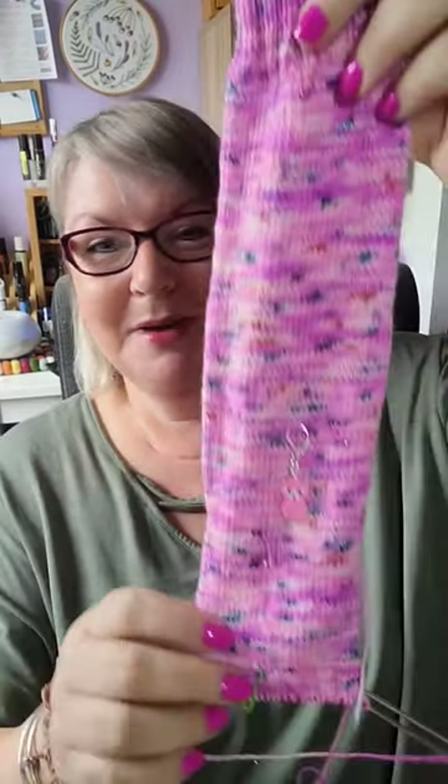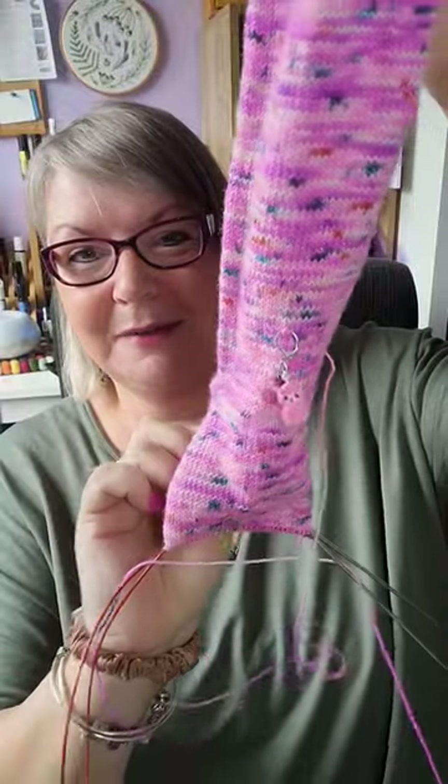I carried on after the film over the weekend and I'm now halfway down the foot.